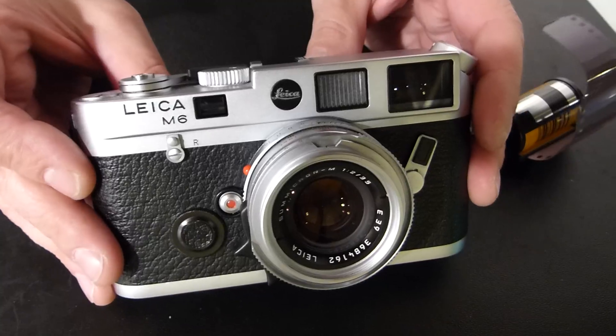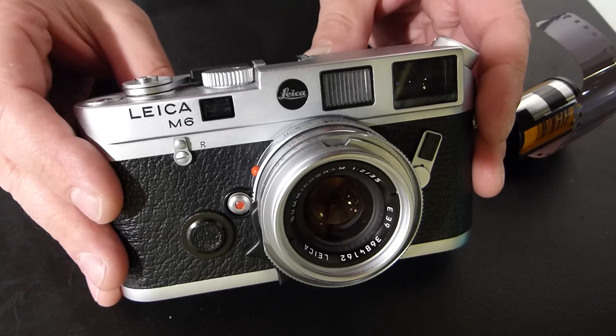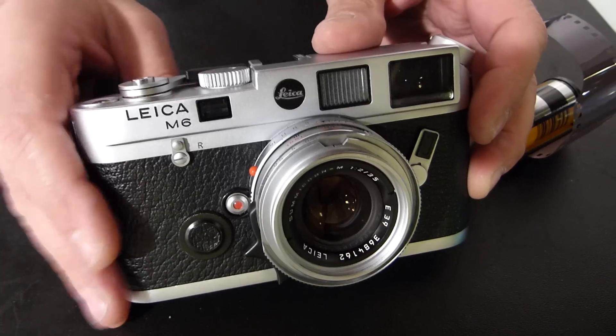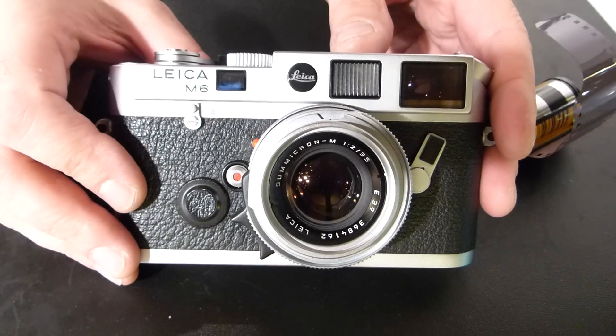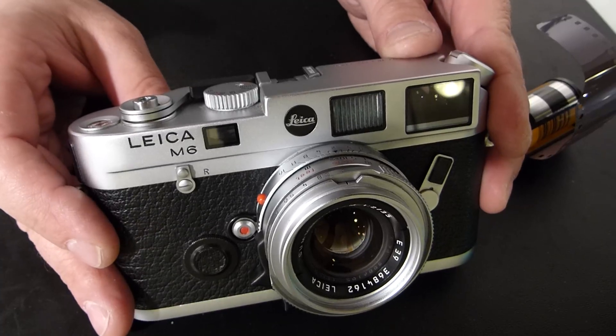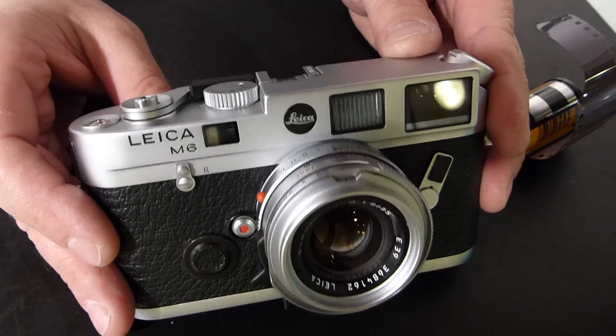Dan Tamarkin here from Tamarkin Camera to show you how to load the Leica M6 camera. This video will be helpful for loading the M4, M42, M4P, M5, M6 TTL, M7, and MP cameras, or any Leica M camera that's outfitted with the rapid load system.